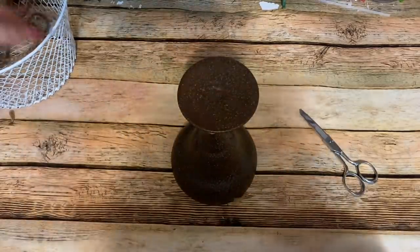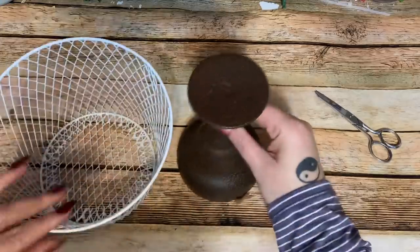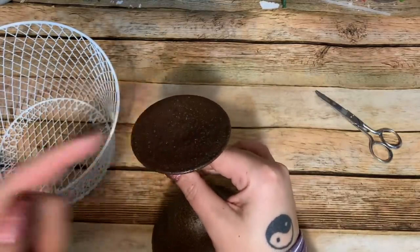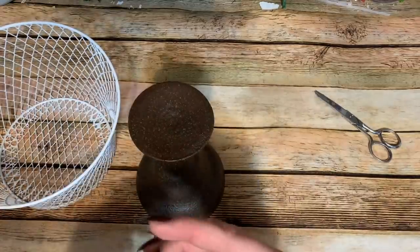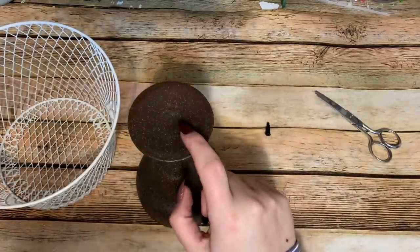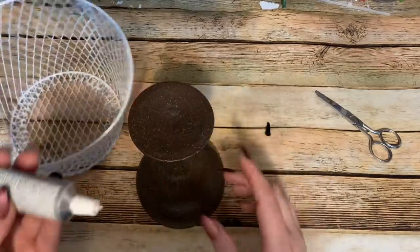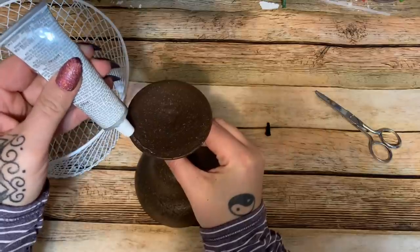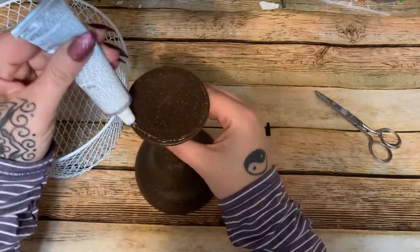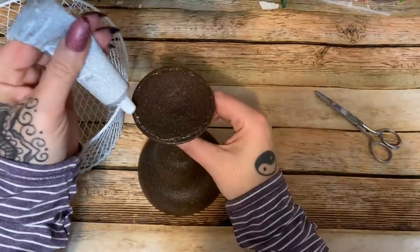Now for the basket — the bottom of this glass kind of dips in a little bit and I want it to have some stability. We all need stability, right? I'm going to take the E6000 and go right around the edge of the bottom, and in the center I'm going to put a big blob of hot glue to hold the basket in place where it's dipping down. That way if I accidentally bump it — or my cat bumps it — while the E6000 is setting up, it's not going to be catastrophic, because the hot glue will hold it in place.